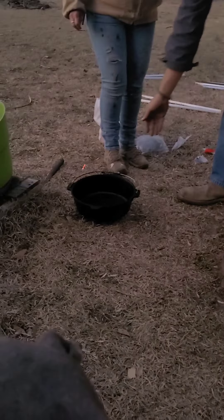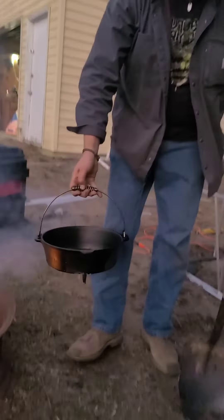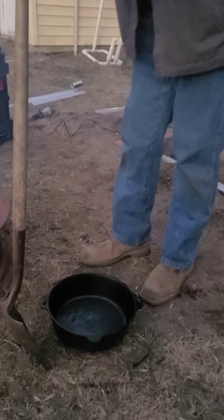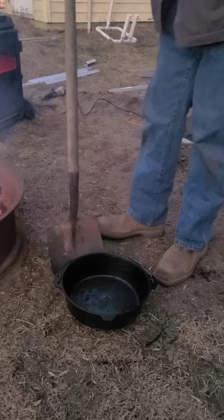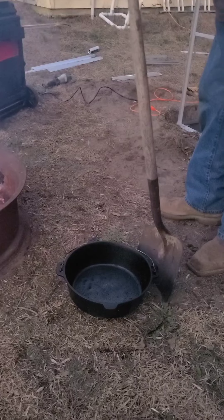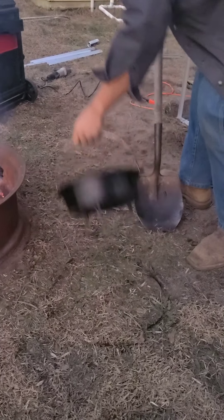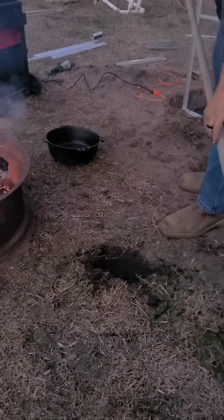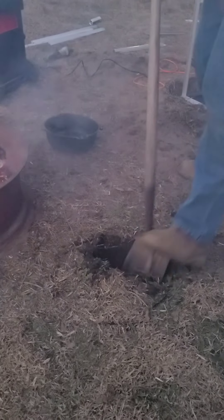So what we're going to do is take this Dutch oven that we seasoned a while ago. Because our bed of coals is going to be way too hot, we'll figure out how big of a hole we need. We're going to dig our hole and set the dirt to the side because we're going to fill it back in when we're done.